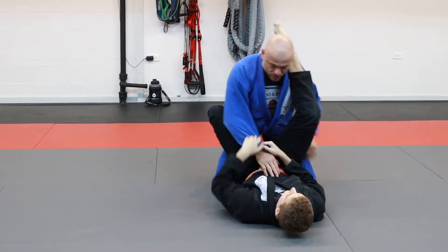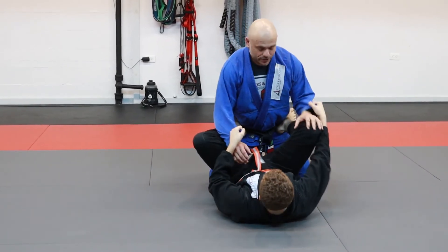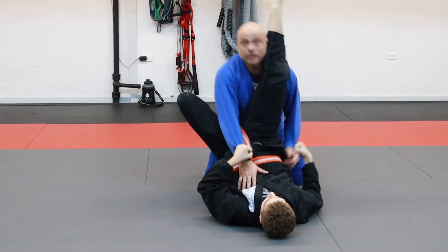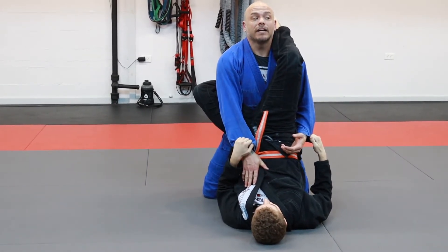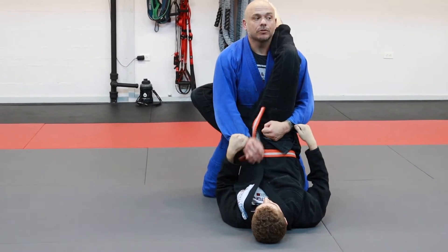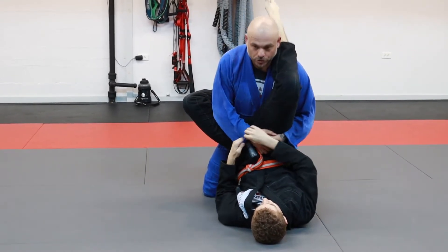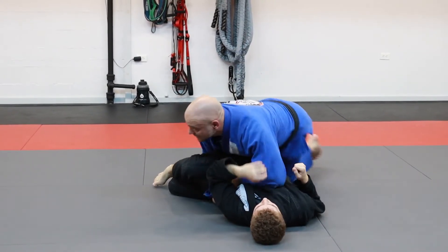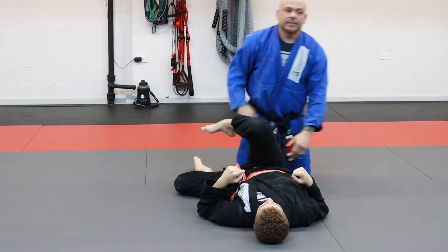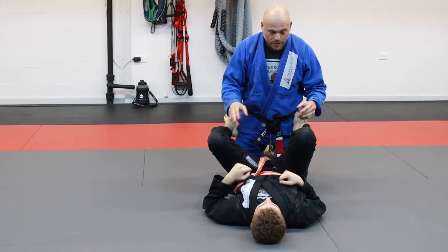So we're here — let's go back to open guard. Feet on the hips. He goes to drive, take my hand out, goes to drive that triangle. I'm coming into him, my head and my neck goes up, he never gets the opportunity to get his knee past my shoulder. I'm immediately going to start controlling that hip, bring him back down, and start passing his guard by controlling his hip. That's best case scenario.